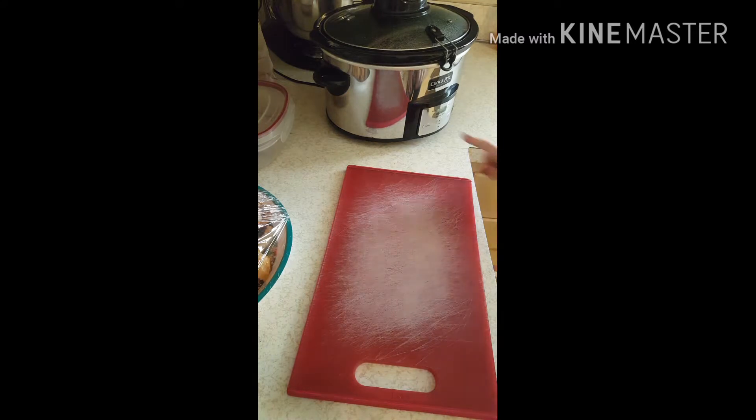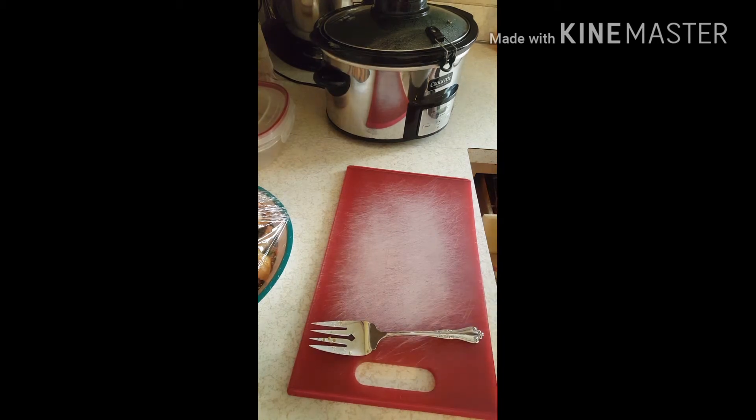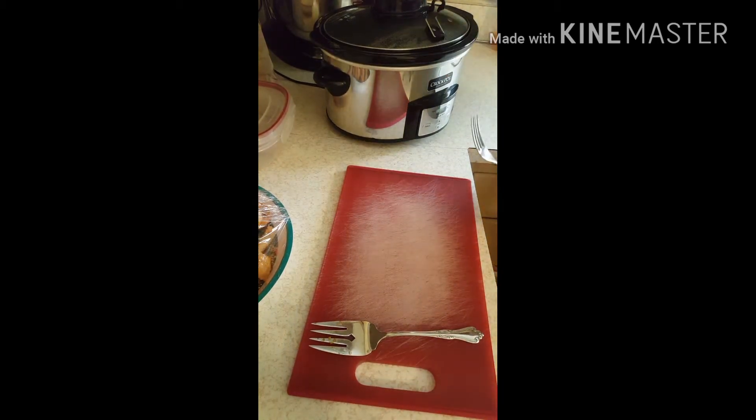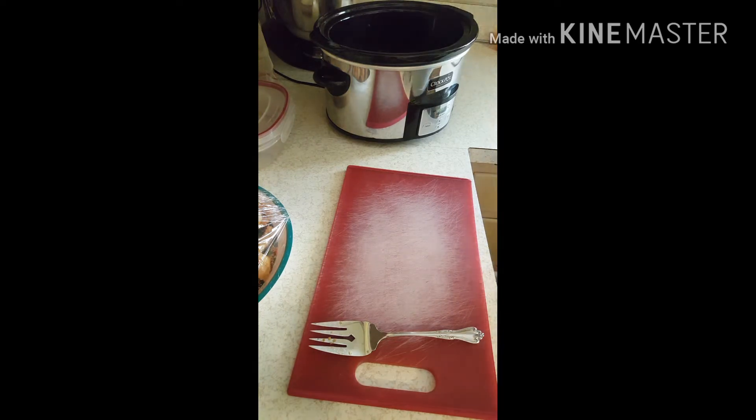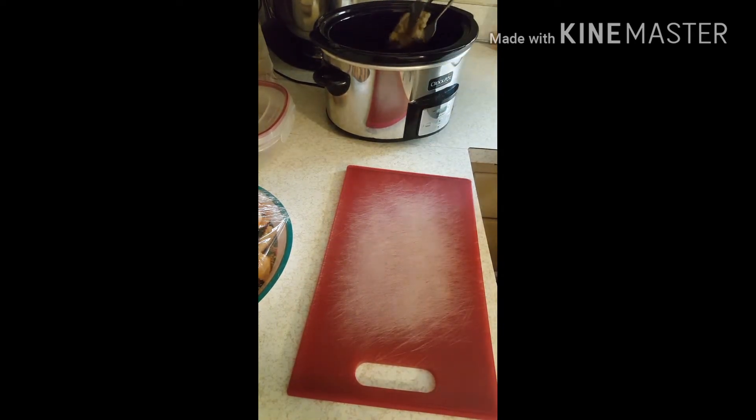The chicken for the nachos still has two hours and forty minutes left, but I checked it and it's already ready to pull. So I'm going to pull it now and then add the pinto beans. It's literally falling apart in the crock pot.